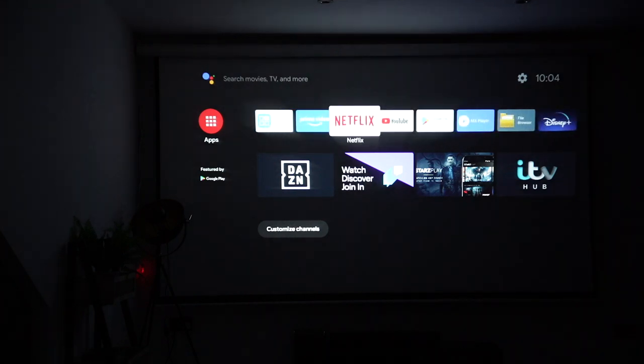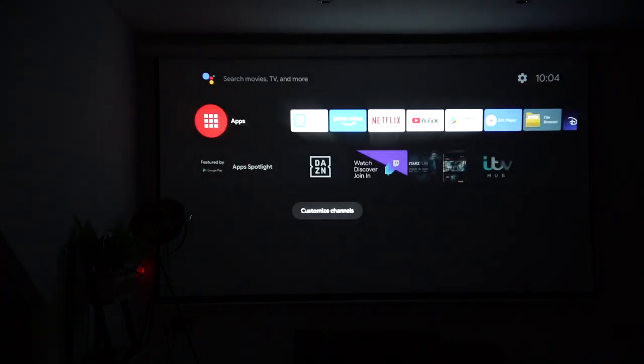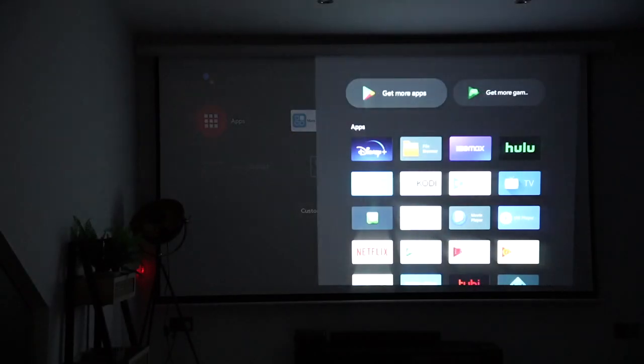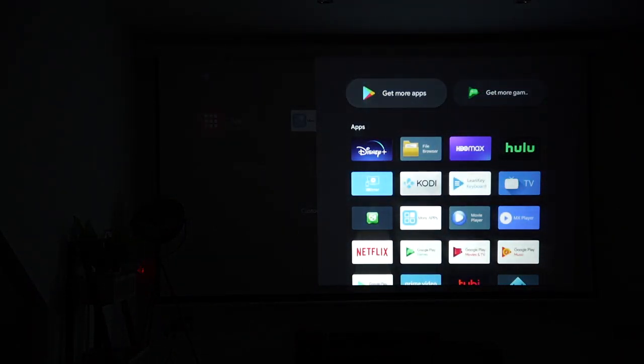If I go back here, I can also go into the apps spotlight, then go into all of the main apps from here and download more from the Google Play Store. Now let's go ahead and play a sample video to test out what the quality is like, and also check to see what the audio is like coming directly from the actual speaker inside the Android TV projector.